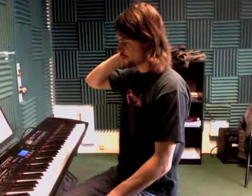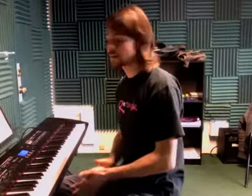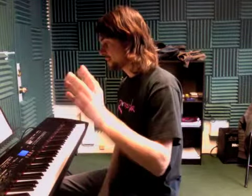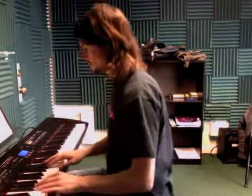So this is the pre-chorus section. It's a lot like the intro and the verse with the chords, except the timing is different, so pay attention to that. Also, the left hand's got a little bit of a different line to it. So it goes like this.